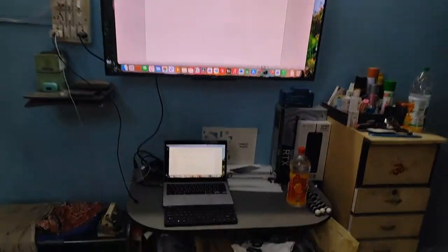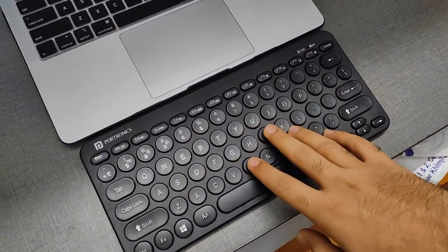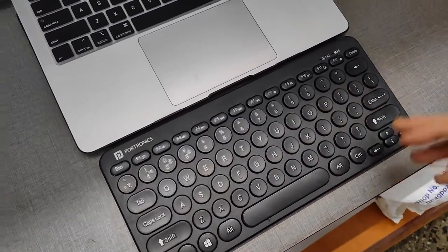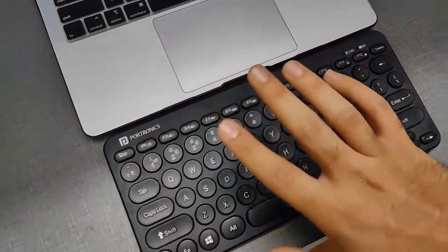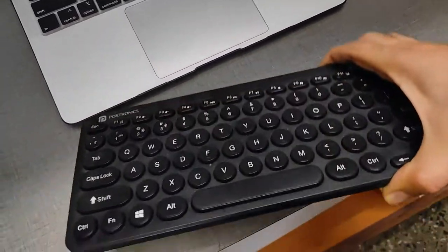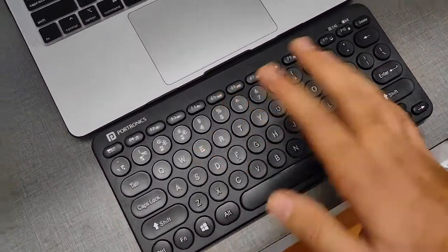But if you specifically need a Bluetooth keyboard, this is really good in this price segment. For 999 rupees it's hard to get a Bluetooth keyboard — you can easily get a wired keyboard for 600 rupees, but for this price the Portronics brand quality is insane. The build is well-built plastic; it's only the keycaps I don't like. I wouldn't use it for more than one hour of heavy typing.